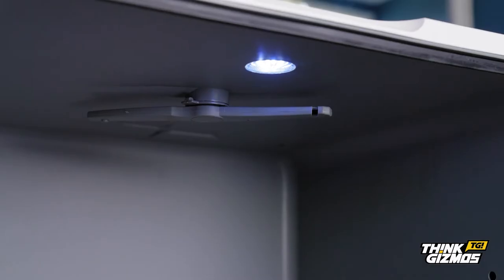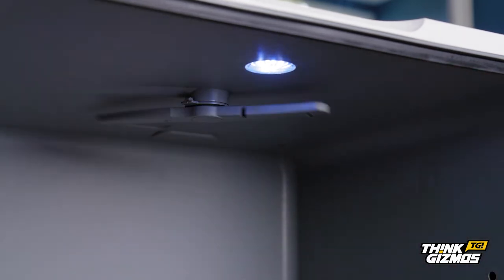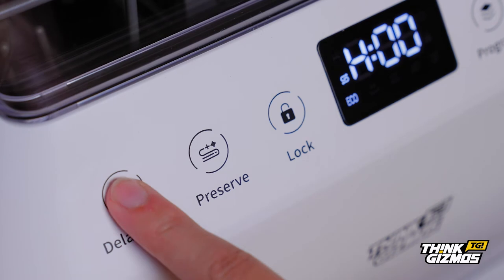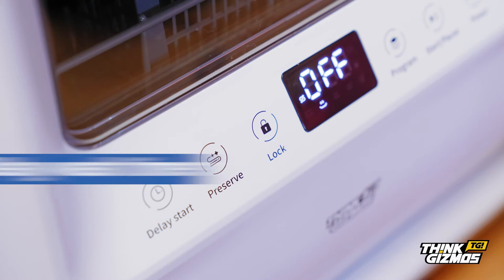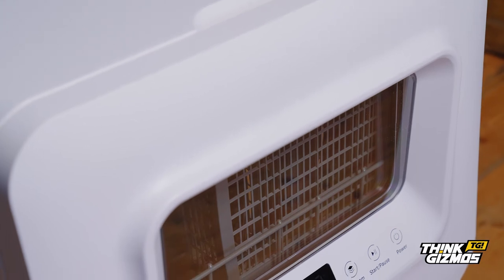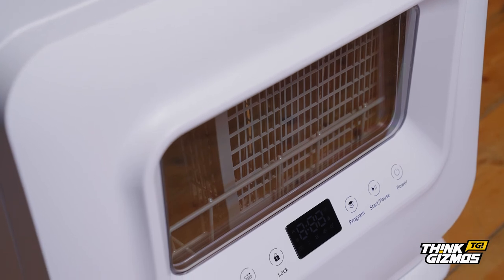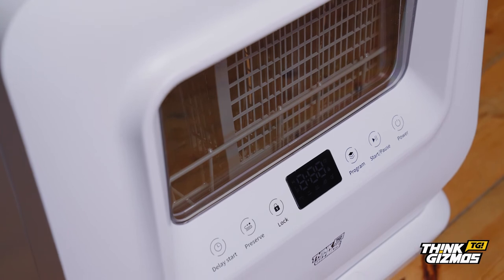It also boasts two spinning water spray arms for a 300 degree complete cleaning process and has a cleaning mode for even the toughest of dirt. You can even use the delay wash timer to wash overnight while you're sleeping. Once the dry cycle is complete, the dishwasher will enter preserve mode which lasts for up to 24 hours, enabling items to be left in the machine whilst preventing mildew build-up, damp or bad smells.